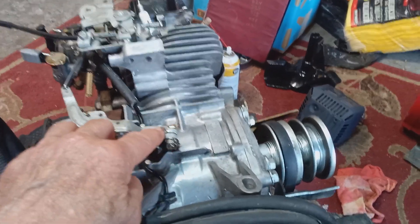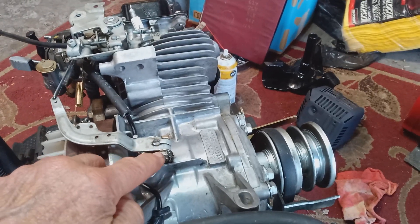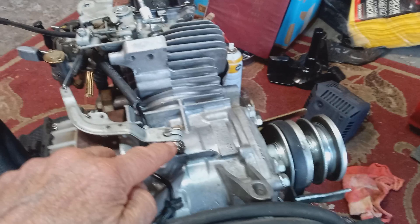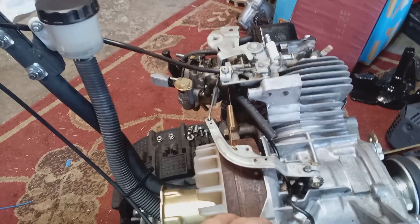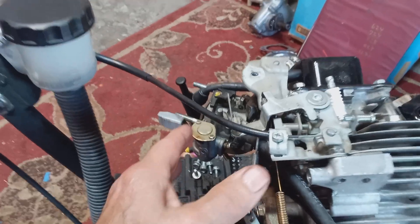If you want to know how to adjust your governor, I'll show you — it's really easy. First thing you do is put your throttle in the fast position, wide open throttle — not the choke position. With the elbow off, you can also check to see if your choke plate is working properly.